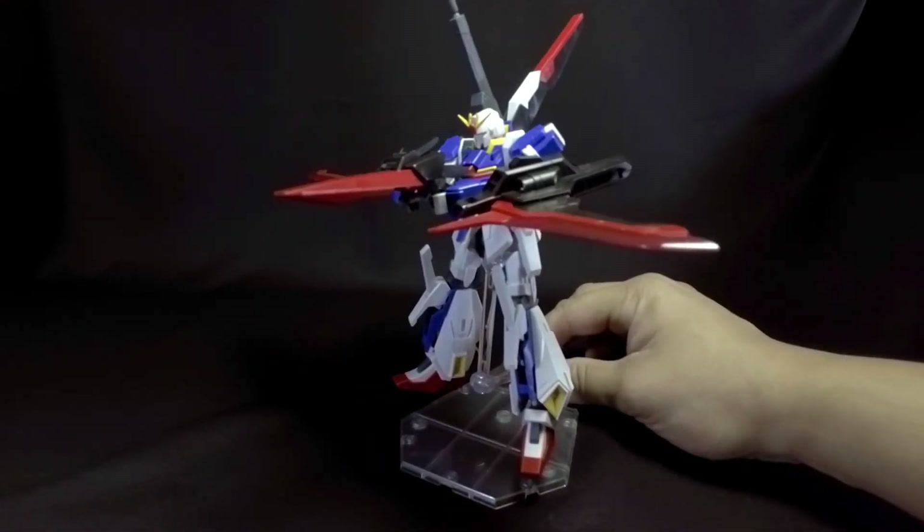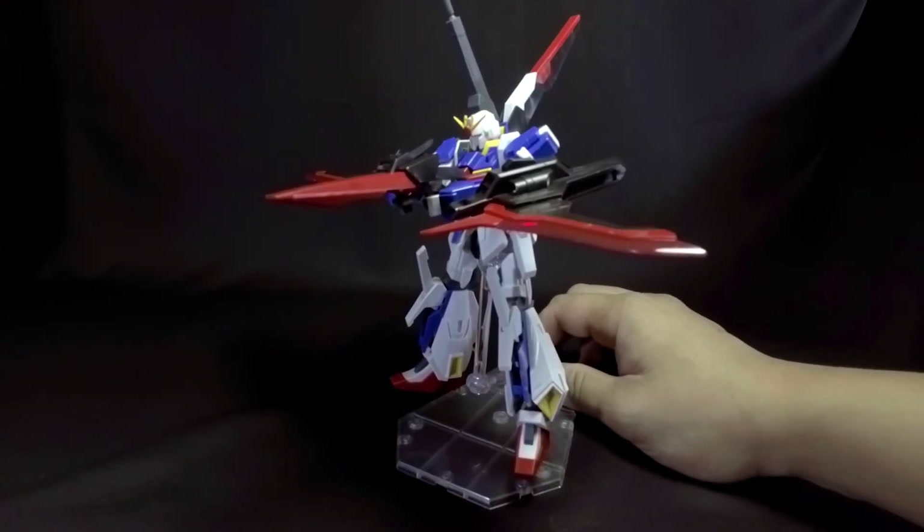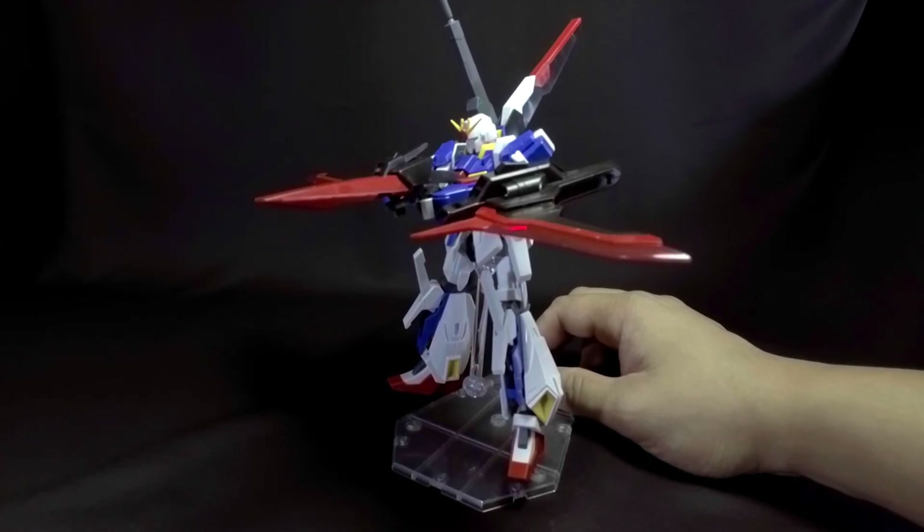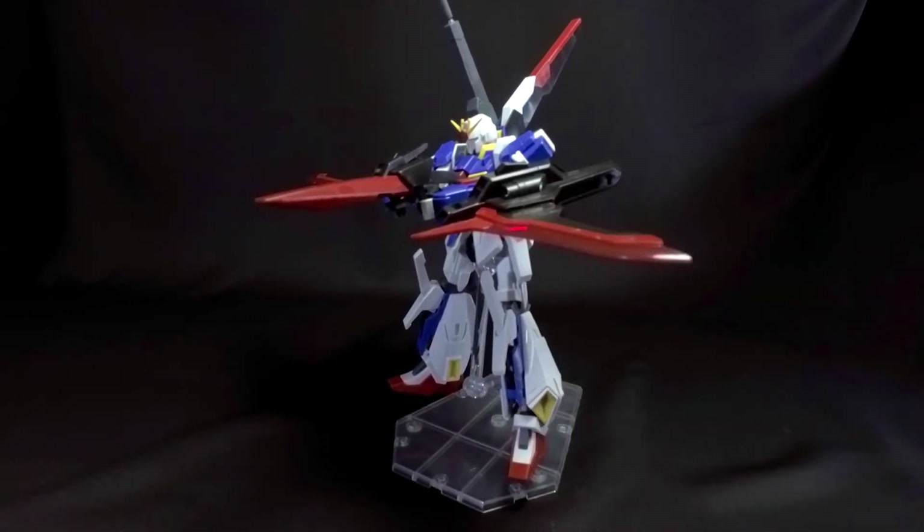And this is the review on the high-grade Build Fighters Lightning Zeta Gundam. I hope you liked it. Stay tuned, hit that like button, and as always I will see you on the next video.